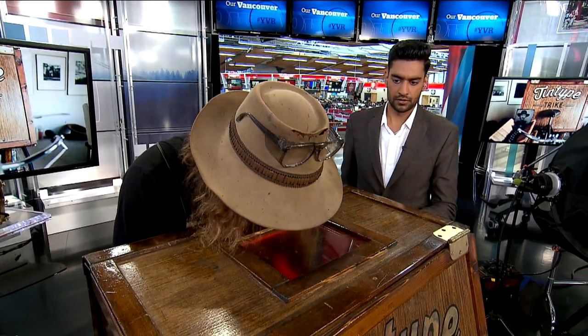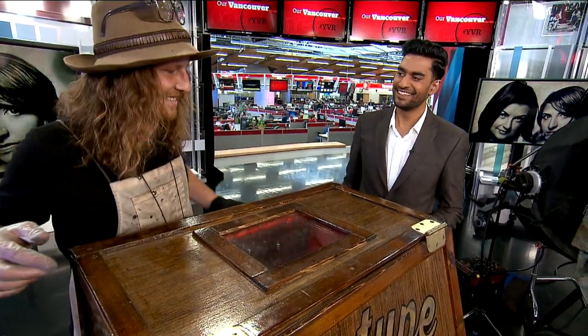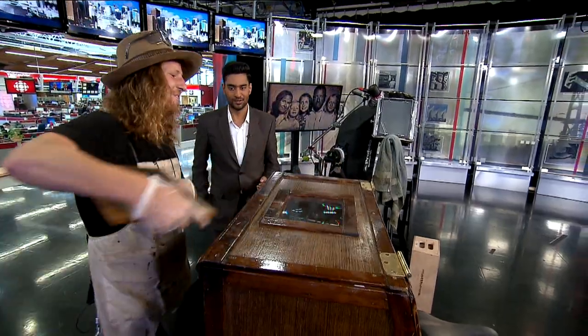What was it like building this particular part of the entire contraption? An absolute pleasure. I love working with my hands, and bringing something from concept to reality is always enjoyable. Was there a lot of trial and error? Nope — one and done.